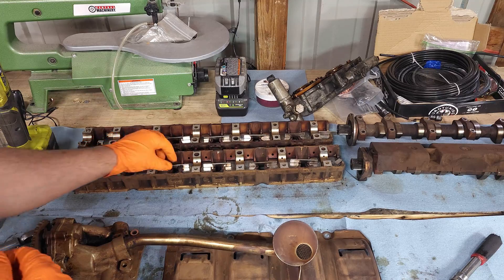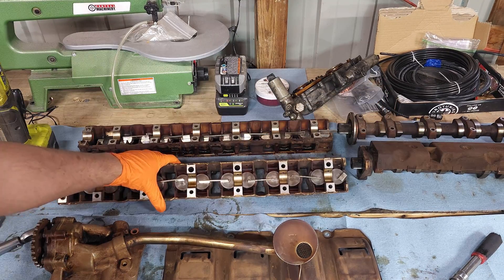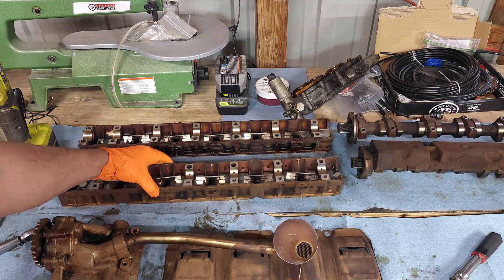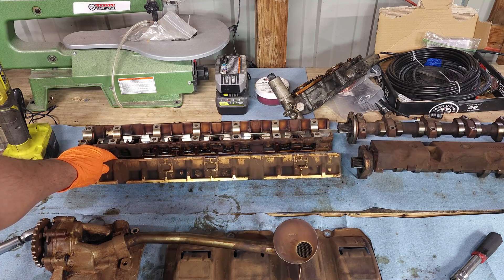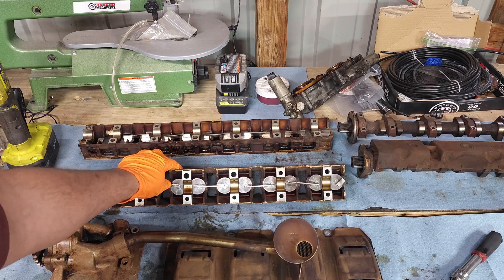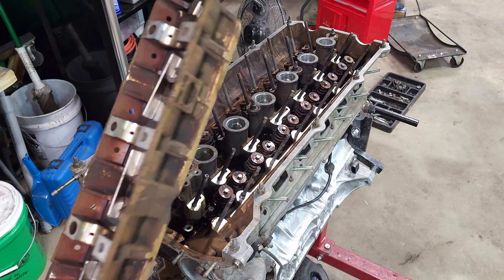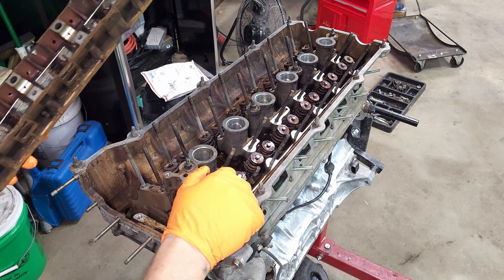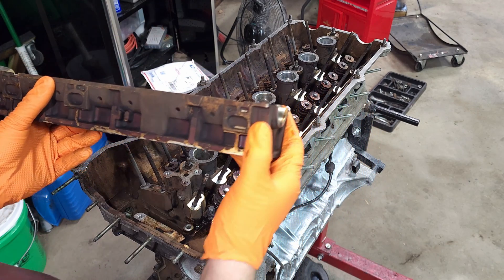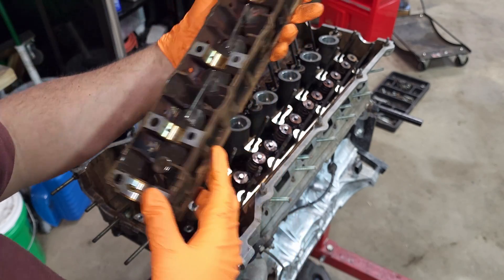I've seen videos from other YouTubers doing this - they use magnets to hold the lifters in place so they can flip it around. That's basically how I brought it over to the parts washer to clean these up. This engine's really dirty internally - trying to get all the soot and other buildup off of it. I'm going to take all these out and lubricate them before they go in. Next I'm going to install the intake side first, which is marked with the E on the inside of it. This oil passage here with the groove cut in it is going to be the one towards the front of the motor.